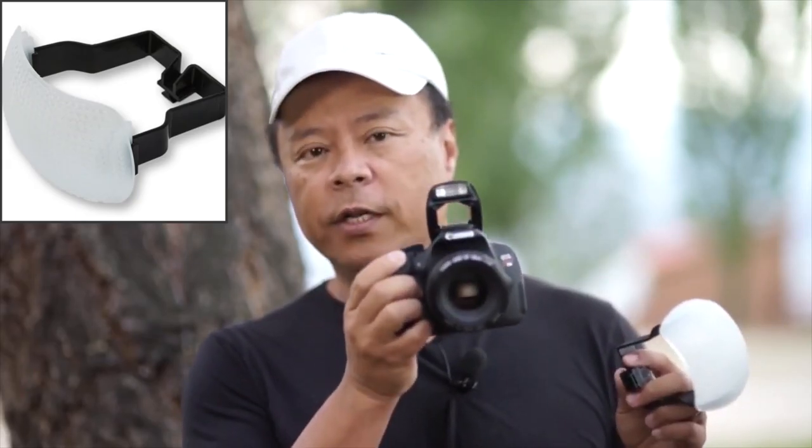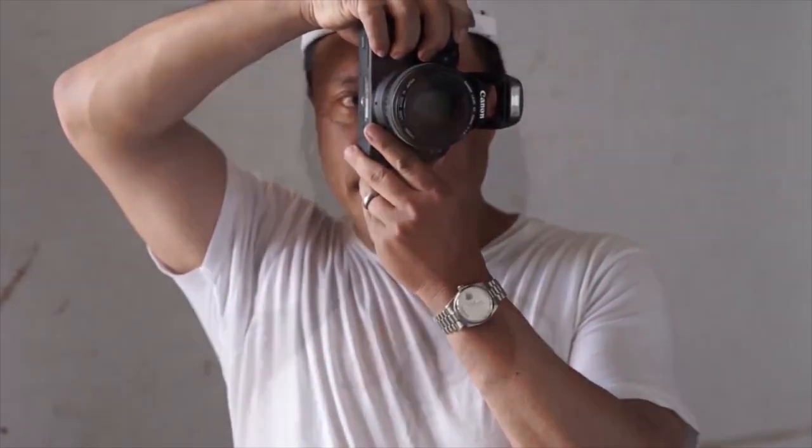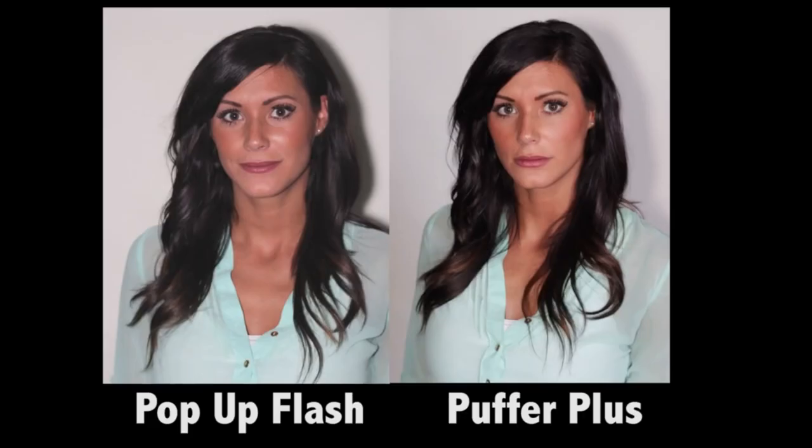One of the things you'll always find about Gary Fong diffusers is that they're very nicely mounted — they are not going to fall off no matter how much stress you put on them. If you use the pop-up flash, you get a very harsh, specular little spot of light, flashlight-like in appearance, that can cause red-eye and lacks softness. Whereas when you put the Puffer Plus on, you get a large 3-inch by 4-inch semi-round shield that does a really good job of illuminating subjects with a much more flattering look.